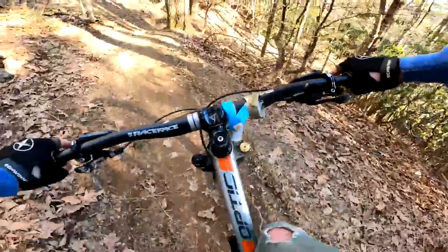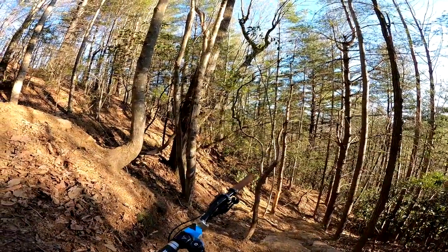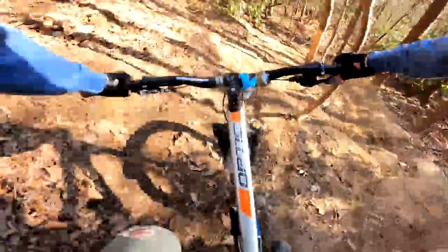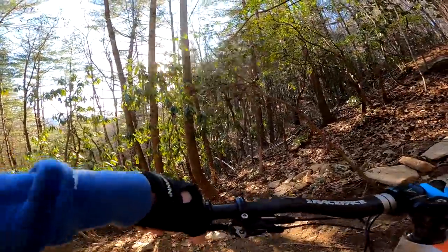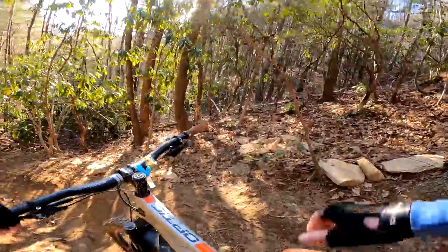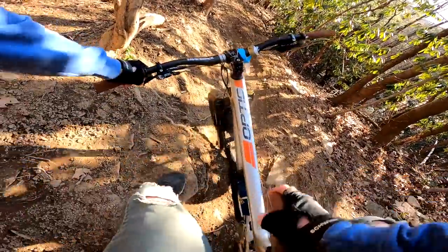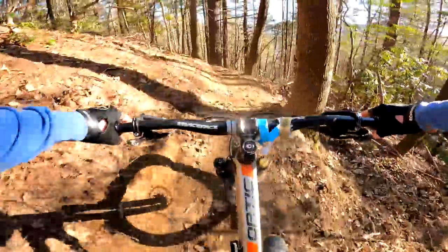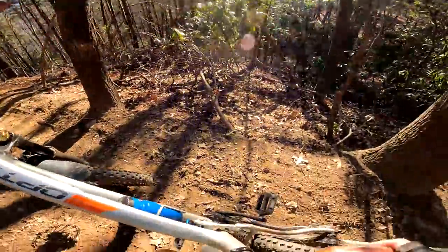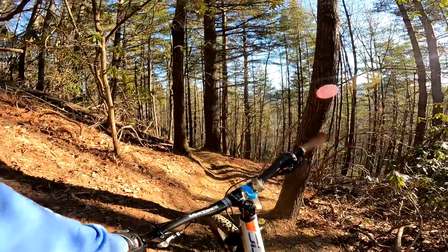Now this section gets chunky - that's gnarly. I'm not at all used to riding tech this steep, this is nasty. Oh wow - well, hope it didn't hit anything important.